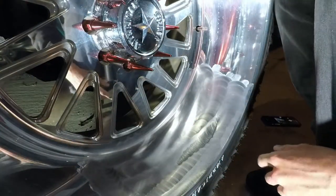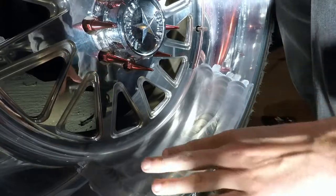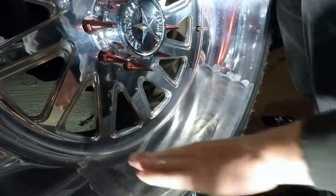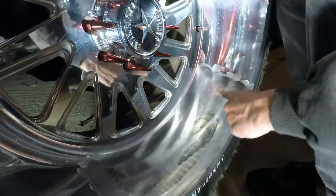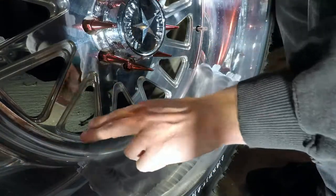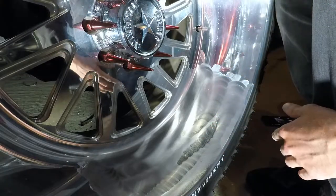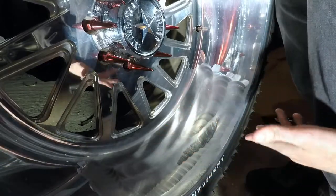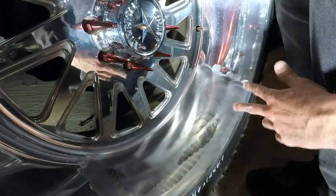When you're using the polisher, make sure you don't hold it in one spot too long because you can burn the metal. Keep it moving back and forth, and remember to stay with the grain — the grain of the wheel goes this way, so go back and forth this way. Keep a slow, consistent speed and make sure you have enough polish on the wheel and pad so you're not running raw metal with no lubrication. The polish works as a lubricant, so keep a good layer across your wheel and continuously move back and forth.